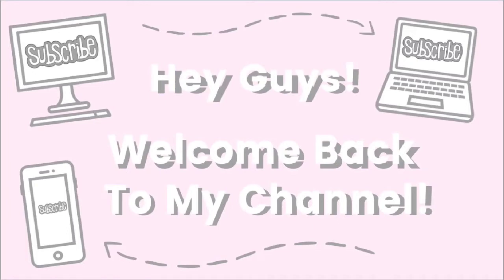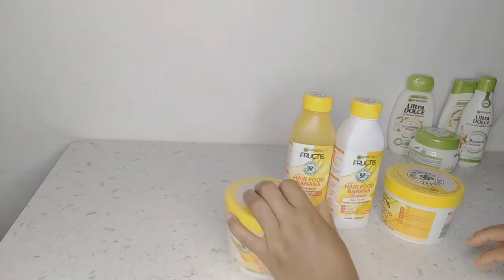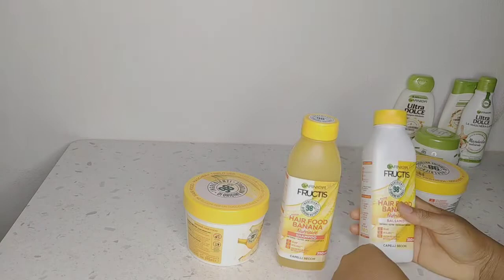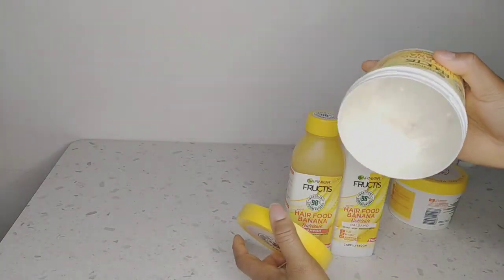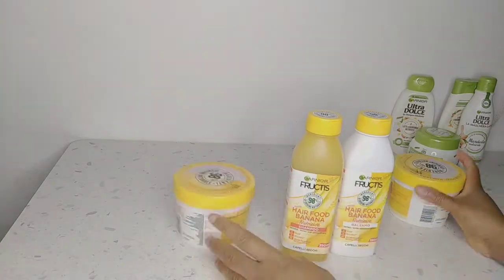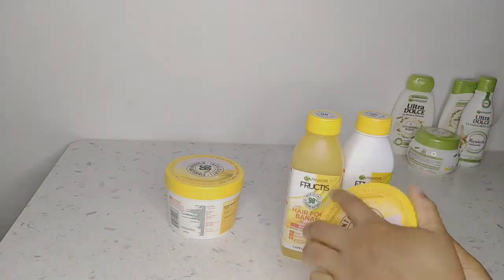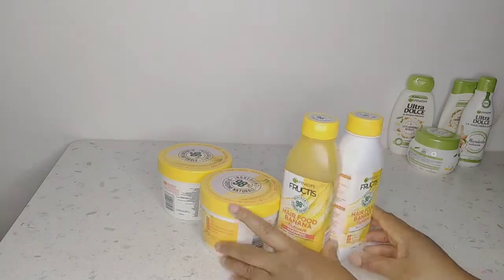Hi guys, welcome back to my channel! How are you doing today? I hope you all are doing wonderfully well. Today I'm going to be doing a comparison video - I'm going to be comparing the Garnier banana health food shampoo and conditioner with the Garnier almond milk line.